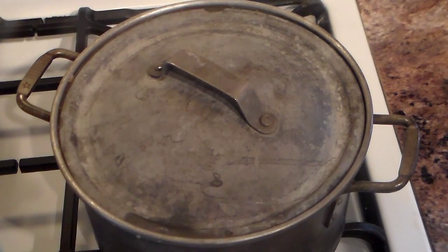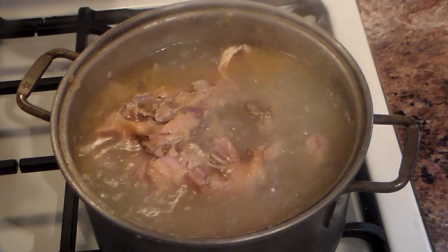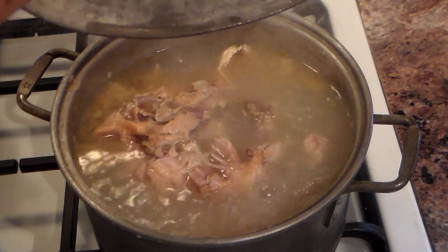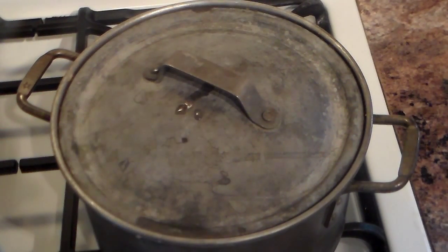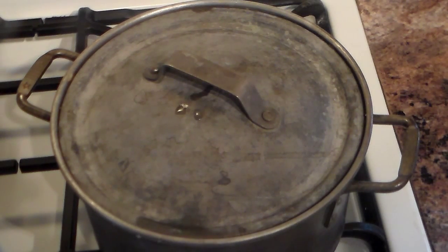Now, before figuring the amount of vegetables for the amount of stock, we'll have to strain this and see what we come out with. The bones take up a lot of space, so I'll be happy if I get two quarts of stock from this.